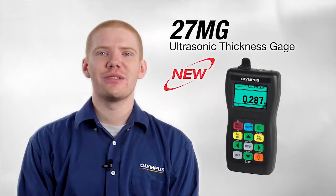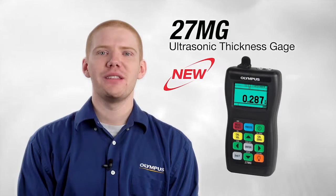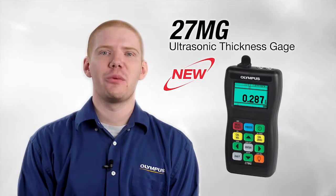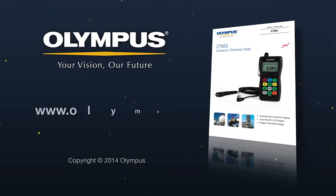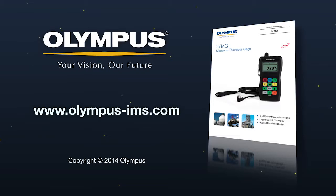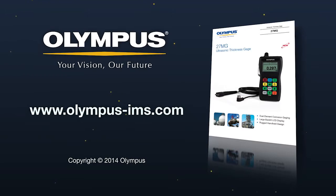The new Olympus 27MG ultrasonic thickness gauge combines exceptional performance and high quality at an affordable price. For more information on the 27MG or any of our Olympus products, you can contact your local sales representative or visit us online at www.olympus-ims.com.